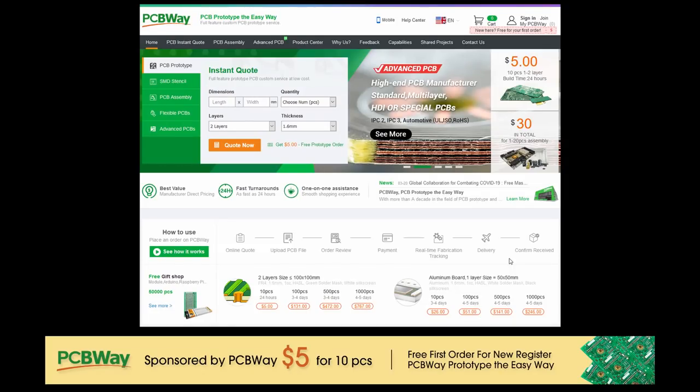This video is sponsored by PCBWay. Visit them via the link in the description below for all your PCB services. I've been using them for years so make sure you try them out.